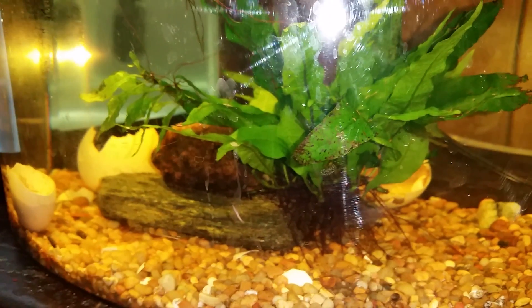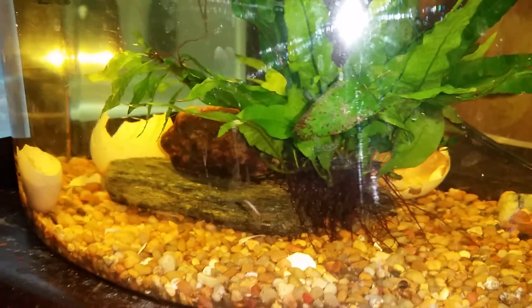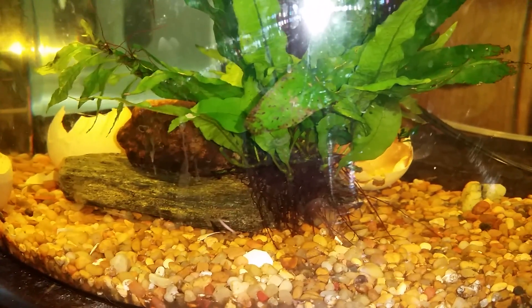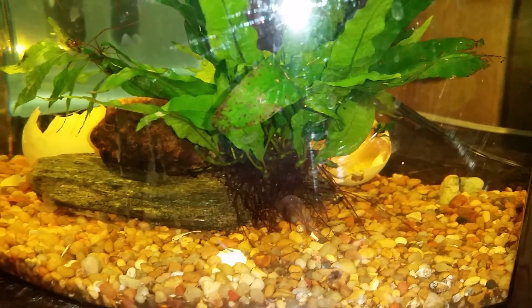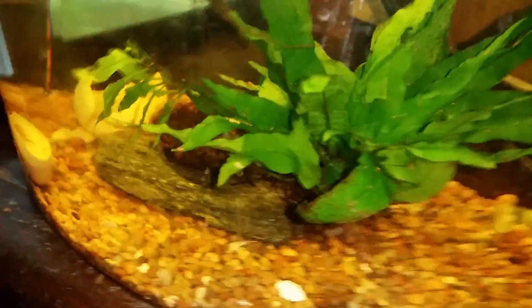Another telltale way to know it's planaria is if it's got a sort of arrowhead-shaped or triangular-shaped head, as opposed to the tube worms which are just little white tubes. The planaria very clearly have a head on one end, and it's an arrowhead-shaped or pointy type shape.